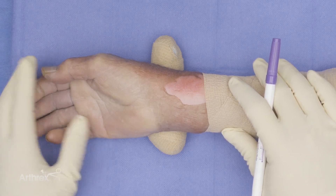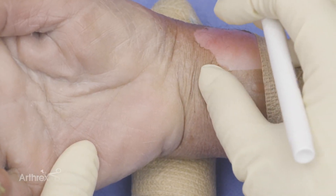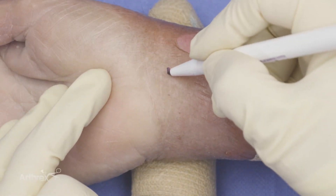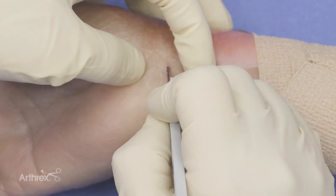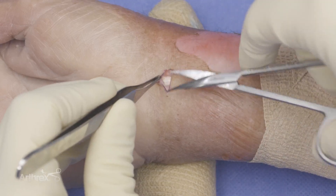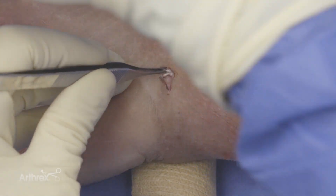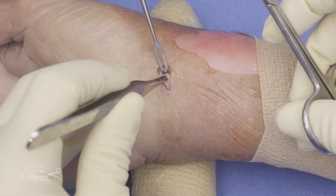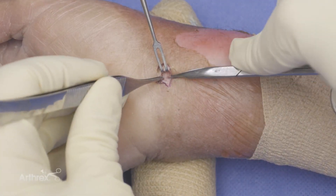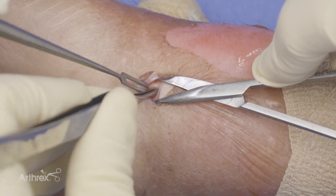Now we're ready to demonstrate the Nanoscopic carpal tunnel technique. As I bend the wrist, I'm going to find a crease a little bit more proximally — right about here — and go ahead and make a small incision right at that crease. Really small. I'm going to dissect through the tissues. As you can see, you have the palmaris tendon right here, so we're going to get that out of the way with a retractor.